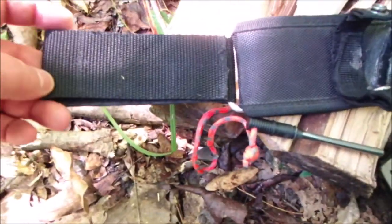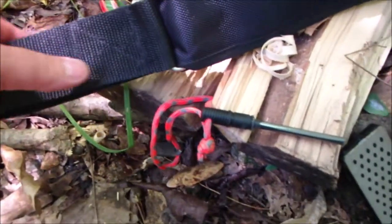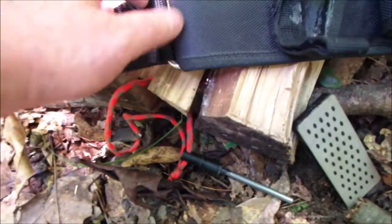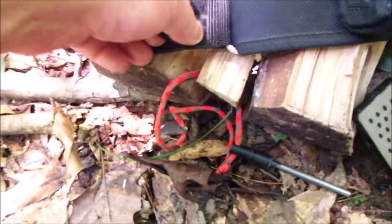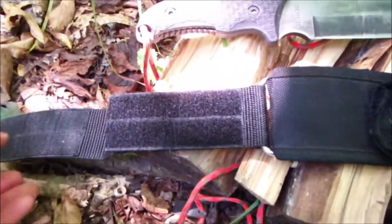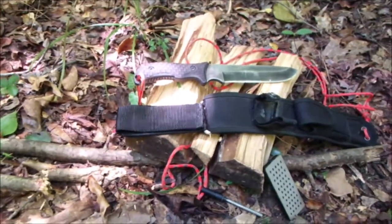I added the drop leg extension — I wouldn't call it a dangler because it sits solid. It's like a chain carabiner with a little twist latch on it. I made it so it can be put on and taken off a belt without having to take the belt off.